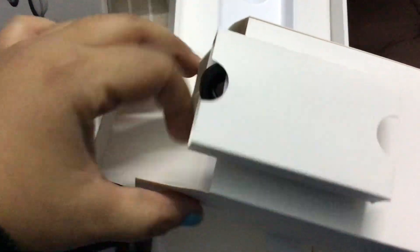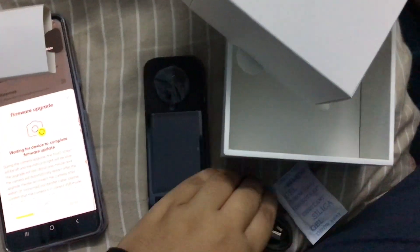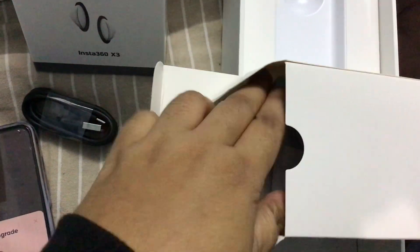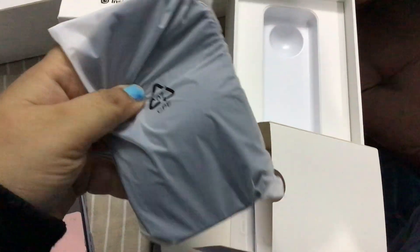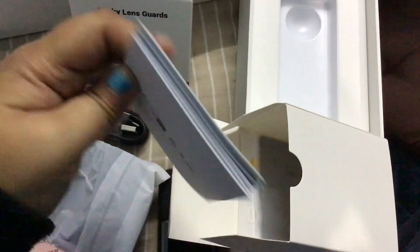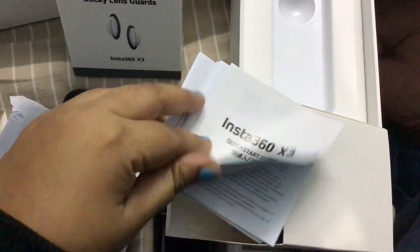There are other boxes I hadn't opened yet. The first thing inside was a USB cable for basic charging — make sure to use the original Insta360 one. Then there's a pouch for the camera, which I personally didn't like — I find it very tight. There's also a quick start guide and other instruction manuals.